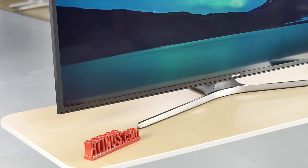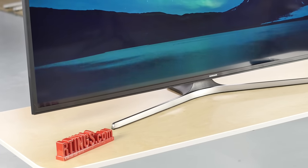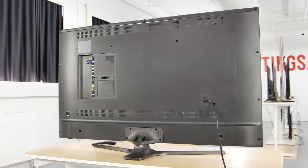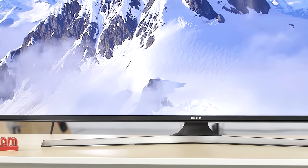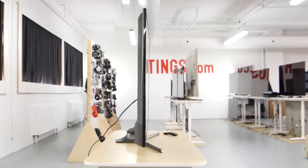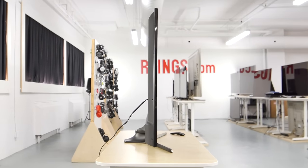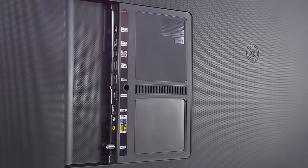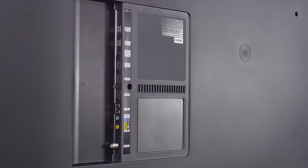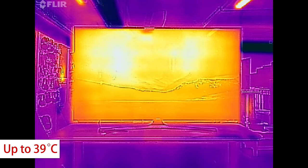The design of the MU6300 is very similar to the KU6300 from last year, and it is pretty basic. The build quality is in line with other TVs in this price range, and almost everything is made of plastic. It has a center stand, but it's a bit wide and not very stable. The bottom of the TV is a bit thicker than the top. All the inputs are located at the back, facing the side, which is great for accessibility if you want to mount it. It has a direct-lit backlight, so the light is well spread out across the screen.